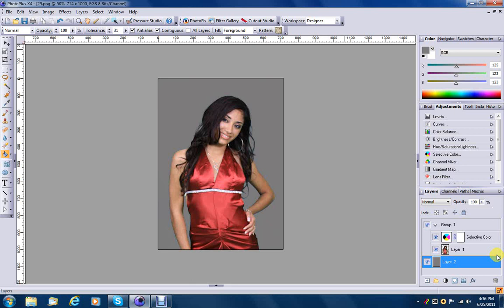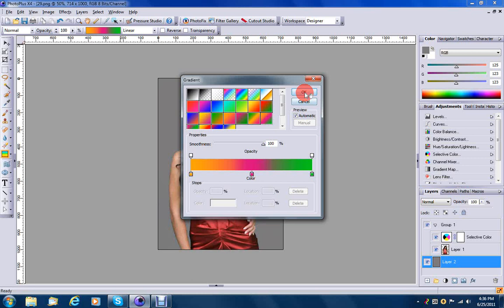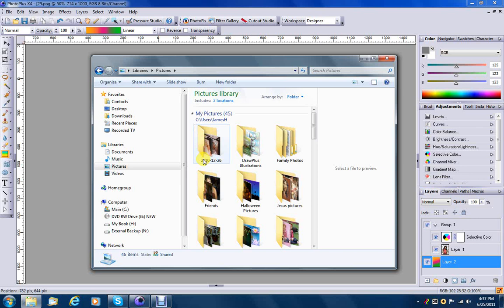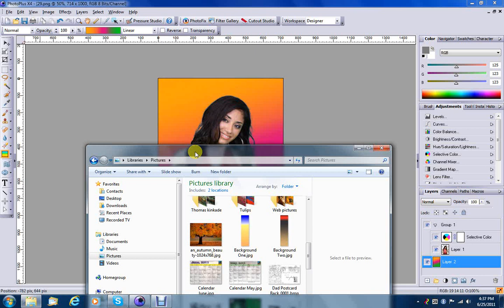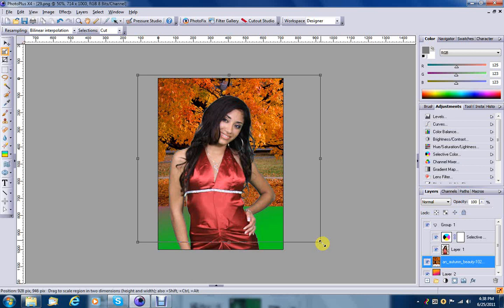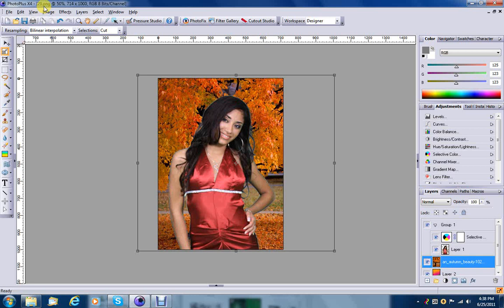Now, just to see how it looks on a different background, we're going to change the gradient fill and choose something wild here — like that. Looks pretty good. So we're going to go ahead and put one more test and add an entirely different background — maybe this fall trees. We'll select fit to size and just give our model a different background.